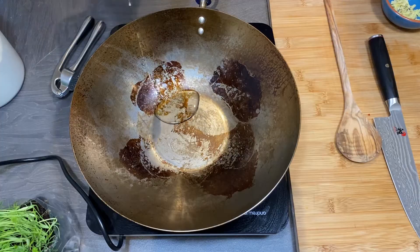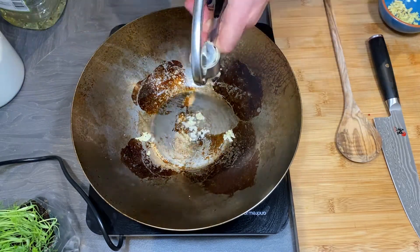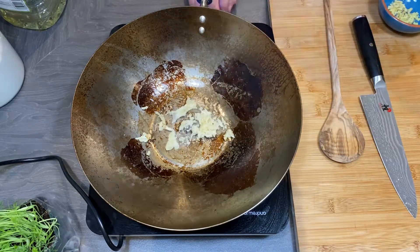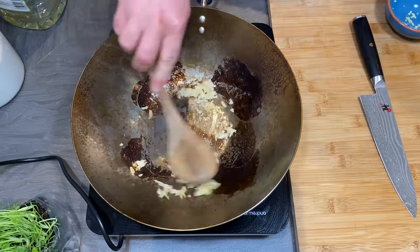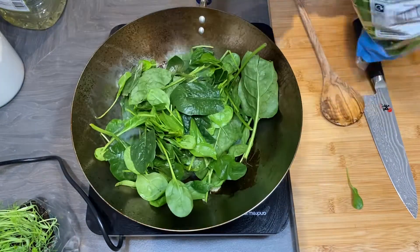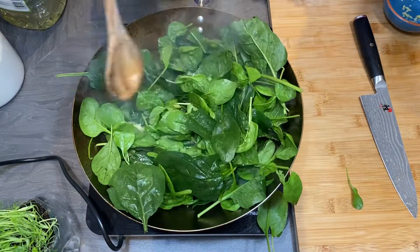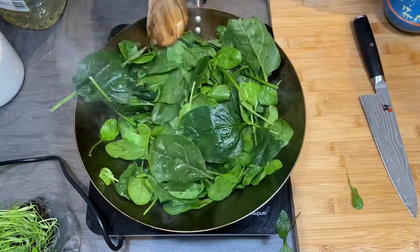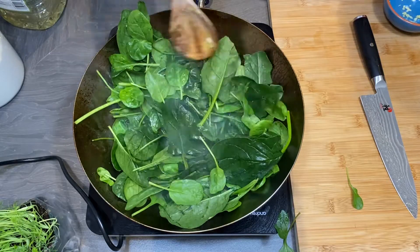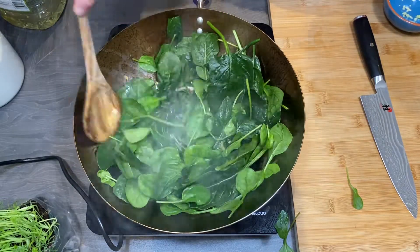Hello guys, it is Leszek from Retro Cooking Channel and today I'm going to cook buckwheat soba noodles with spinach. Add ginger and garlic, spinach, and cook, stir until soft. It is a very simple, healthy and delicious dish.